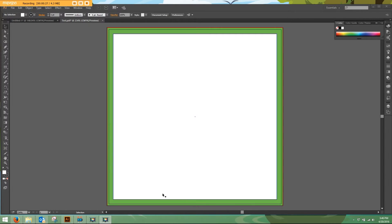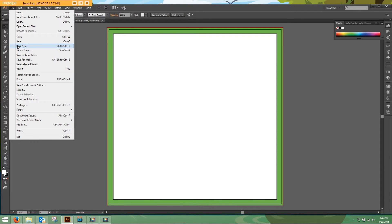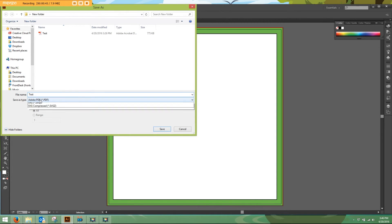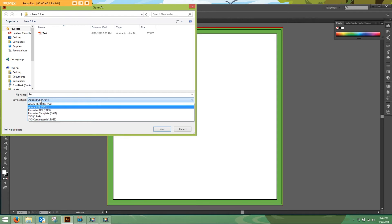At this point, after you've made your label, you want to save it. You can do this two ways: you can go to File, Save As, or Control Shift S on a PC, Command Shift S on a Mac. Once we're in the Save As menu, we can save it as an Illustrator file — just make sure your fonts are outlined — you can save it as a PDF, or you can save it as an EPS.